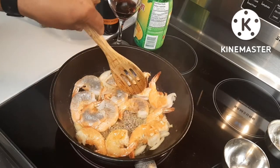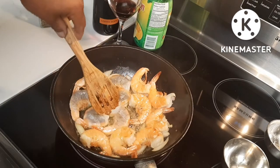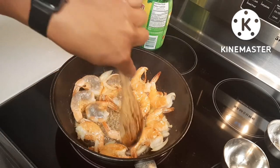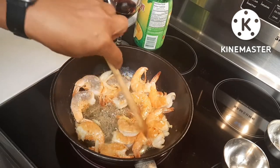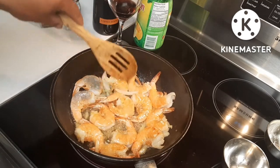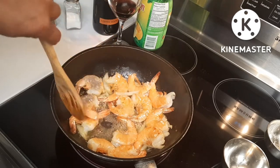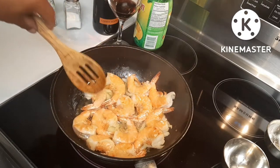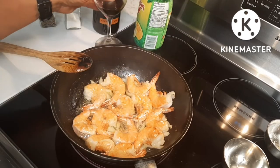By the way, I'm using the real wine — it's not a cooking one. You can buy the cooking wine without alcohol if you have kids with you. But I don't have kids so I'll use the real one. As you can see, I'm drinking the one that I'm doing before dinner.